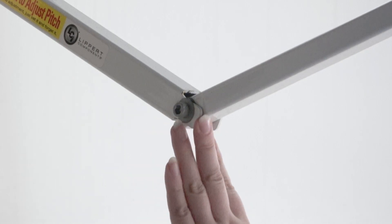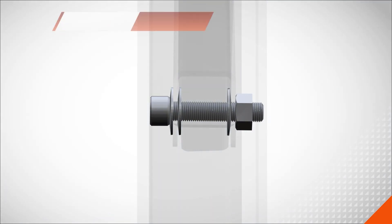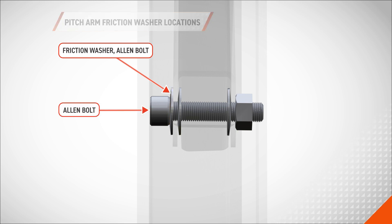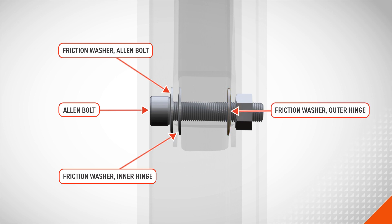While you are at this hinge and inspecting it, you'll want to make sure that the three washers on this hinge are all in the correct location. There's going to be one on the outside where the allen key goes, one just on the inside of that hinge, and then another one just on the outside of the hinge, not on the outside of this plate.